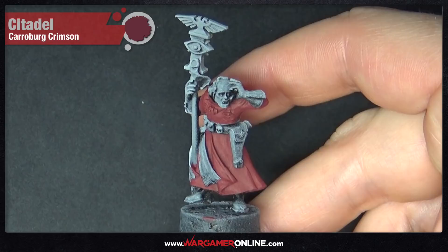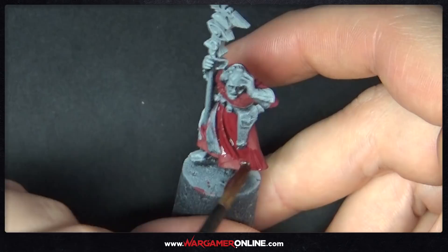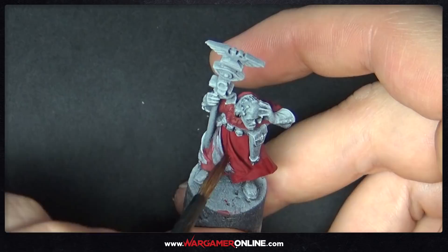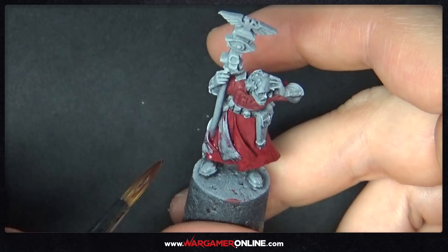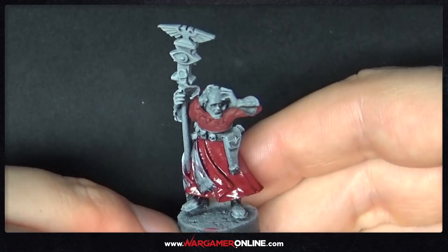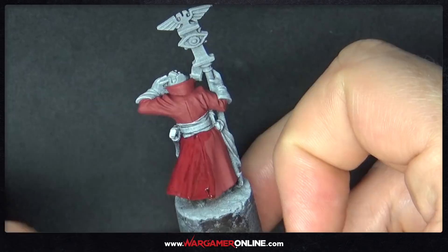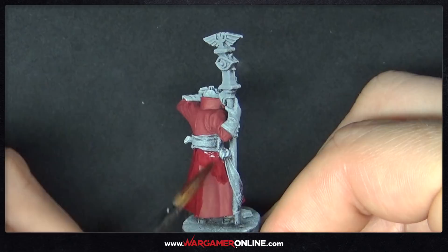Once this is fully dried we're going to shade all of this red using Carroburg Crimson. This is going to cover everything, but make sure you get it into all of the recesses. Do the wash in one go — you don't want to do part of the robe and then stop, because otherwise you'll get nasty watermarks. Work in complete sections: the bottom half, then the back, then the torso.